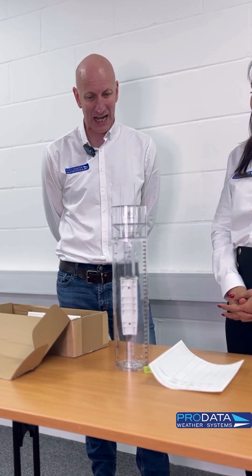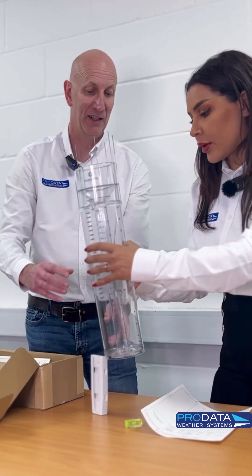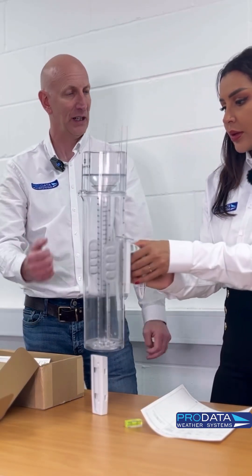My father did it and I've done it — I guess it's a hobby as well. It is a hobby for some people. You would lift it off the post, put it onto there, and you've got clips on. Either that or a very big coffee mug.